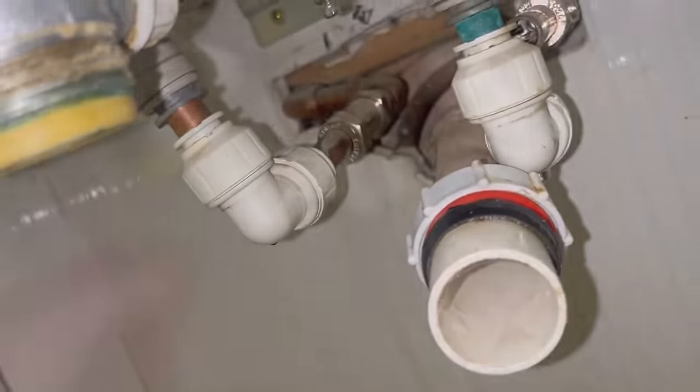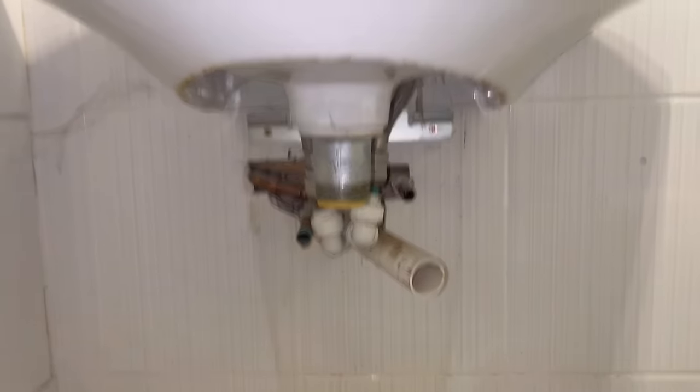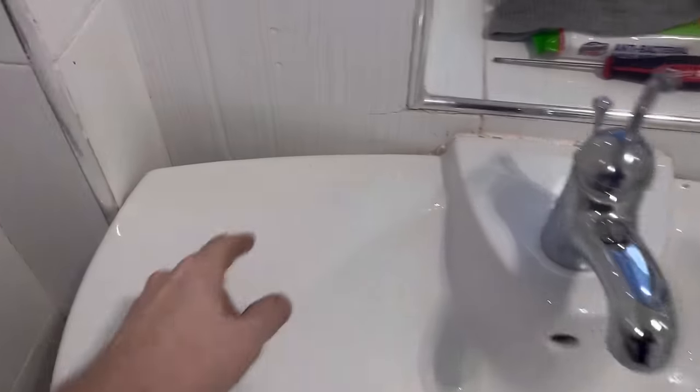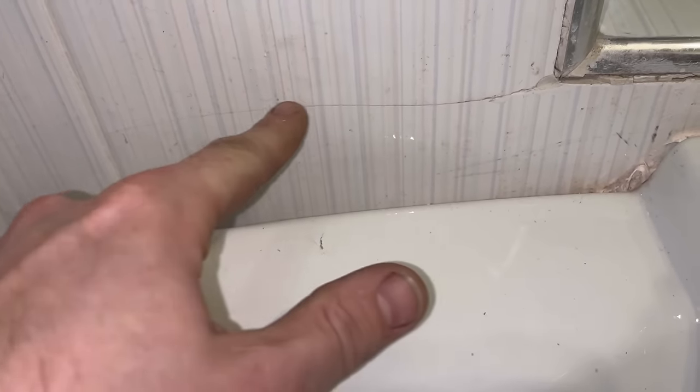Getting the push feet off — they don't want to go! Right, let's get these bolts out. All the plumbing's disconnected underneath. The bolts are undone. Now there's some thick silicone all down the back — I'm trying to get in there and break it up. You can see there's already a crack in that tile.